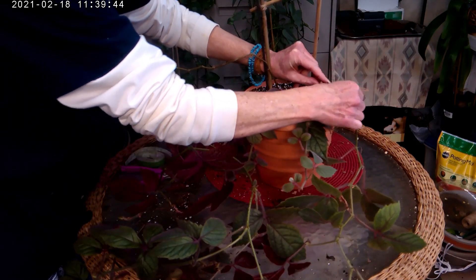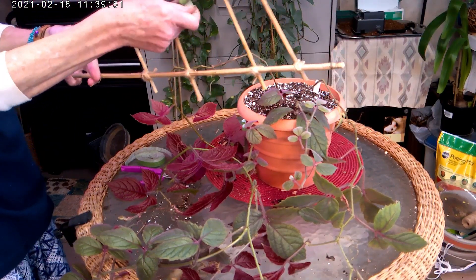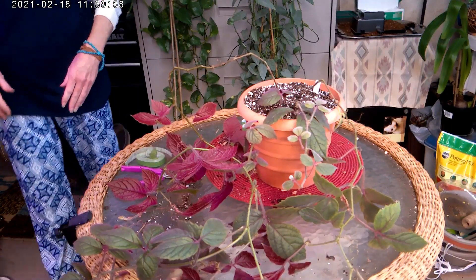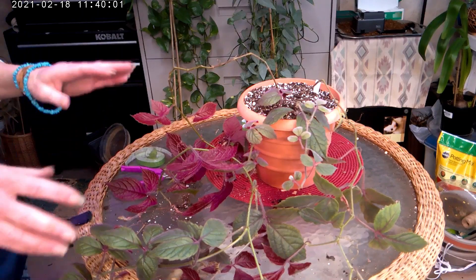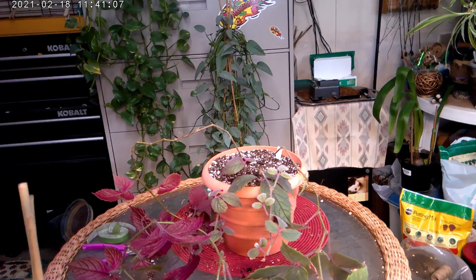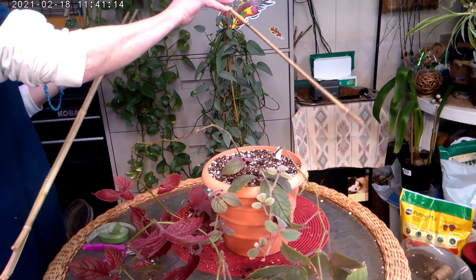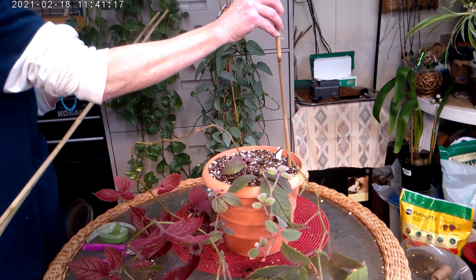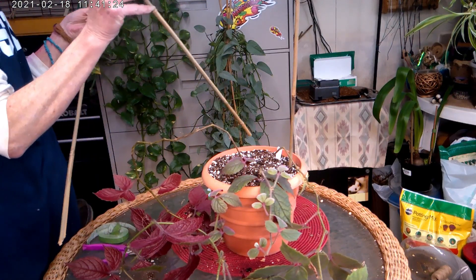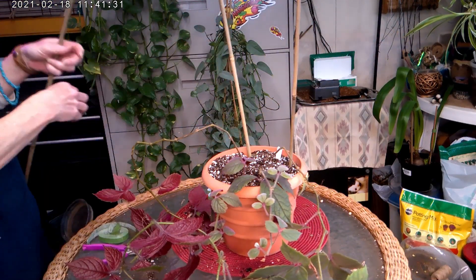I'm going to pull out that double leaves and take that off if I don't need it. Now I'm going to move my camera and show you how I'm going to put my so-called teepee or A-frame. Here are my three bamboo stakes and I am going to stick them down like so — just sticking them in straight up and down.